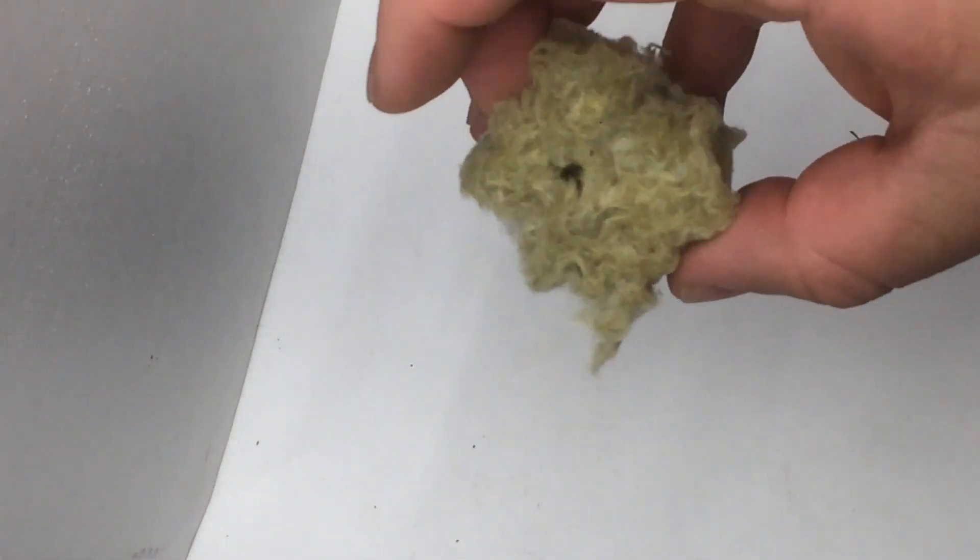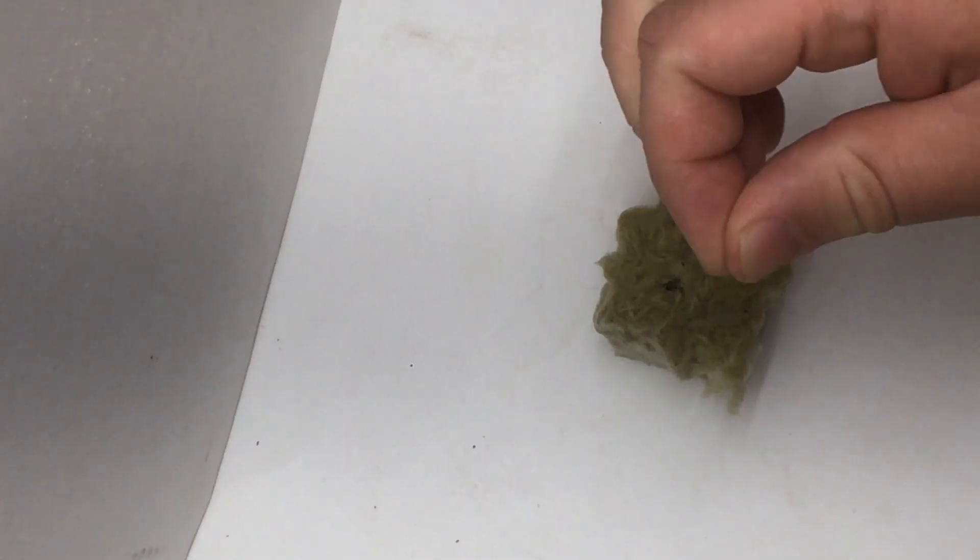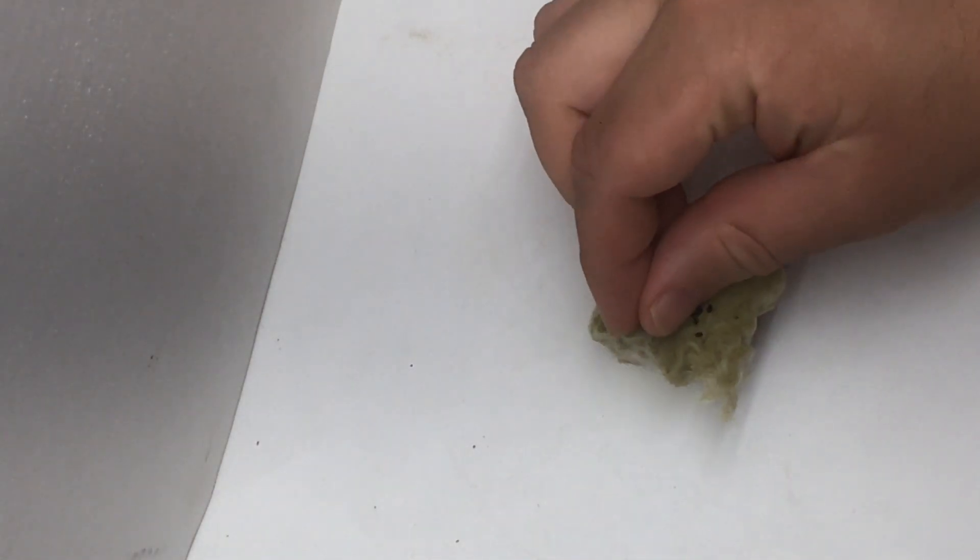Today we have some basil seeds and are going to watch that goo form in real time. I will be using a dry rock wool cube to provide contrast for the seeds so you can watch this process unfold. I have my trusty spray bottle with which I will add some water to the seeds.